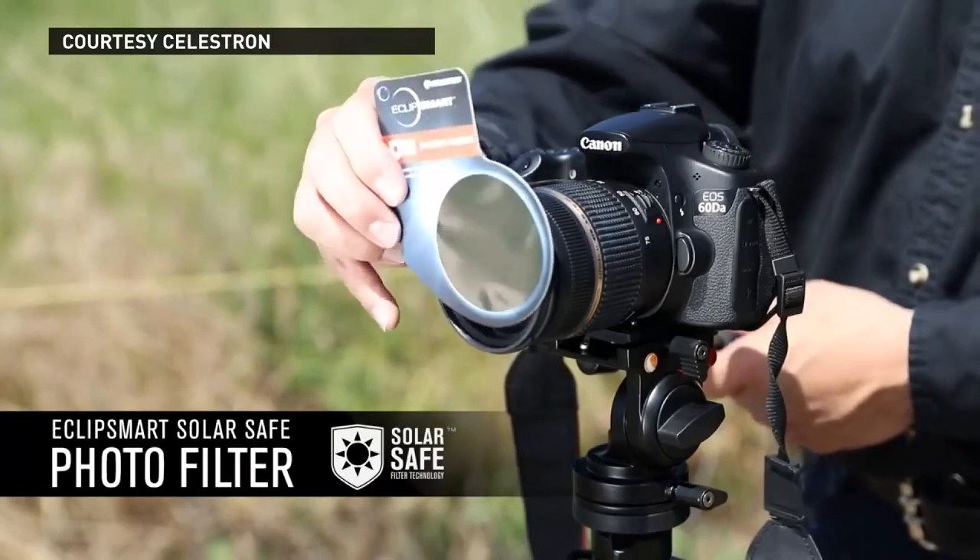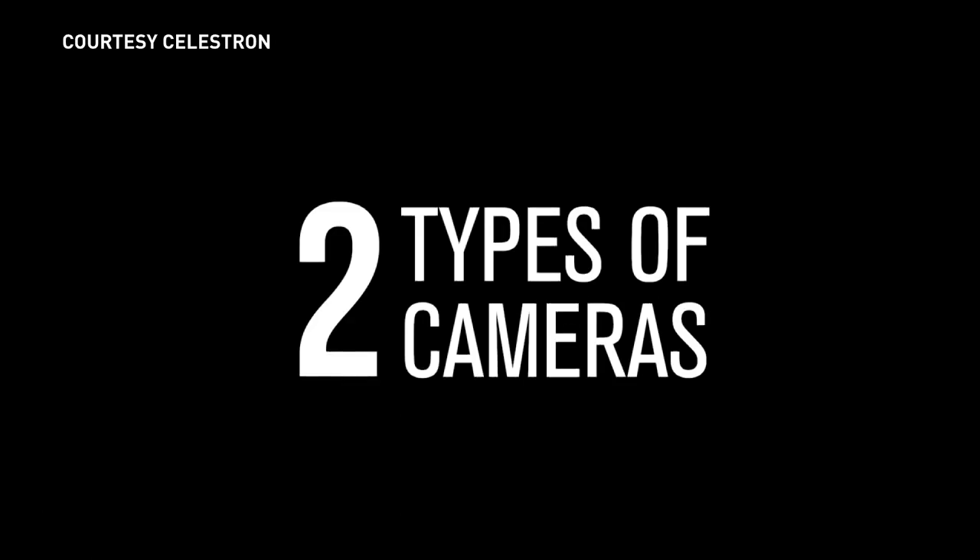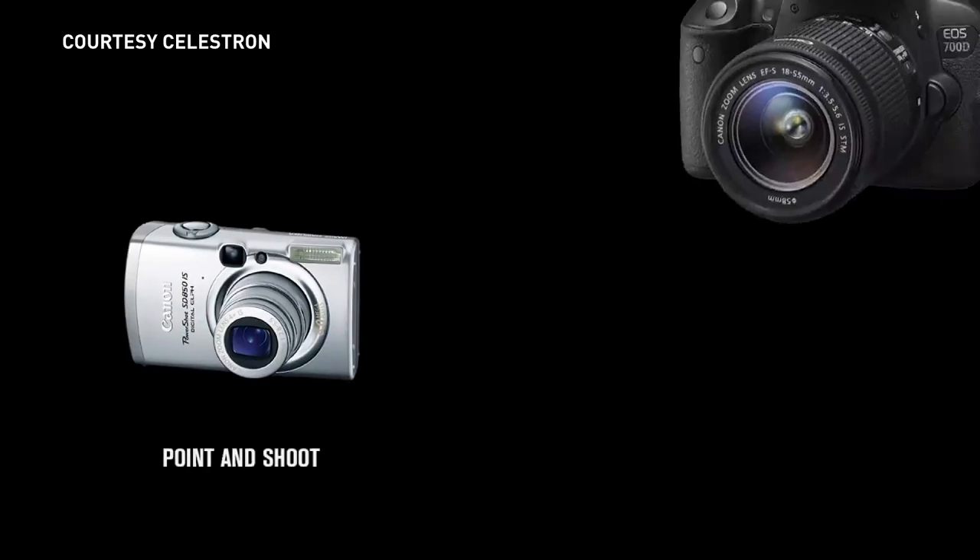So you not only want to protect your eyes with solar glasses, but you also want to protect your camera and your camera lens. Take a quick look on YouTube and you'll see several videos explaining how to do that step by step. This one by the Celestron company was one of the best we found.